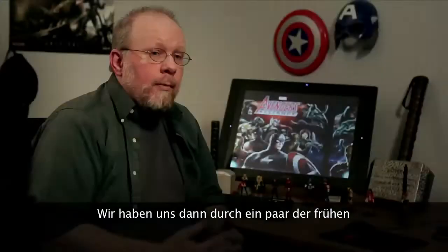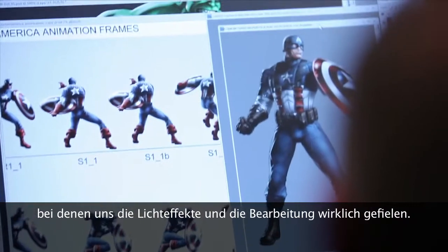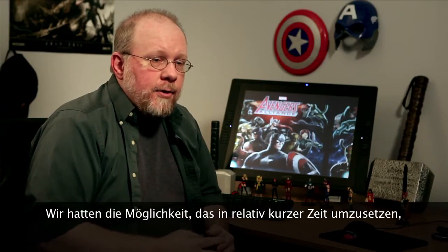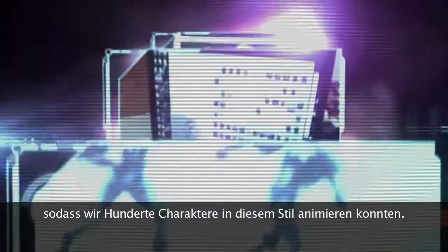We eventually wound up pulling in some of the early concept pieces for the Captain America movie, finding some that we really liked the lighting on, liked the treatment, and finding a way to do that in a relatively short period of time, so that we can make it practical to animate hundreds of characters in this style.